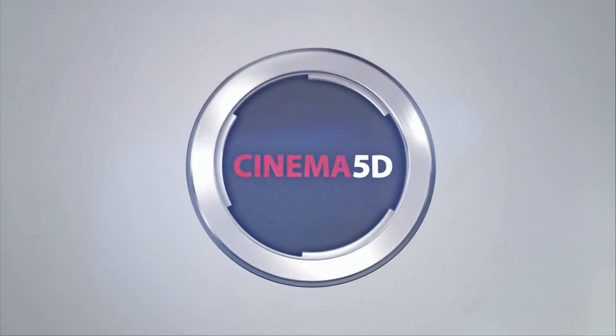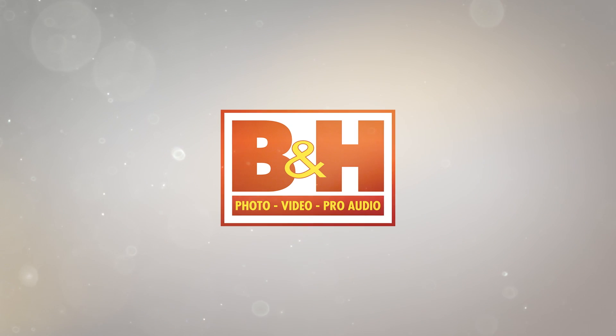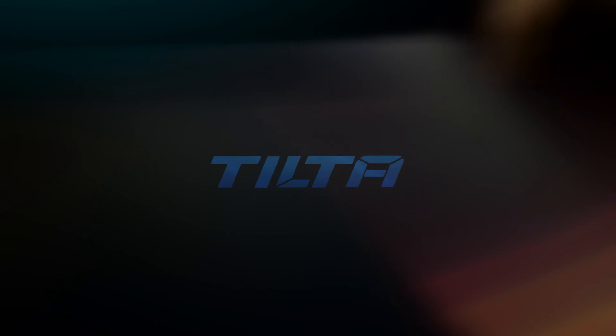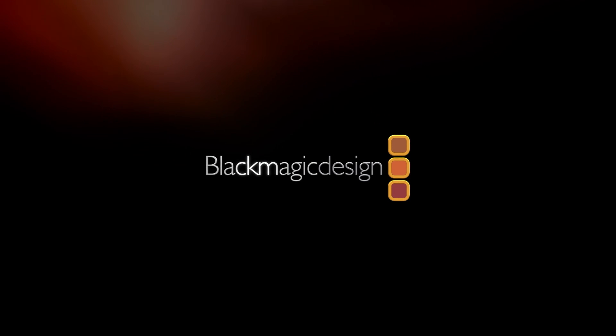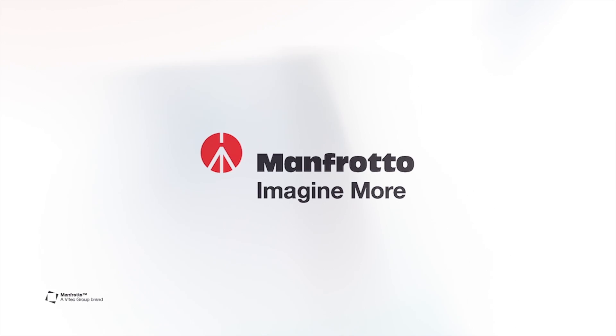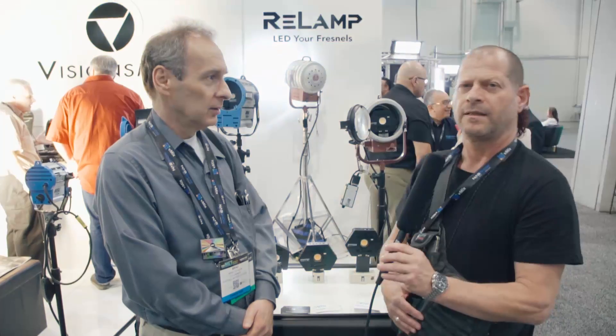Cinema 5D at NAB 2017 is brought to you by B&H, the professional source for all your video needs; TILTA, arm your camera; Blackmagic Design, amazing solutions for film, post-production and television; Manfrotto, imagine more; and Olympus OMD, revolutionary in every way.